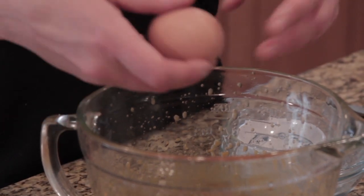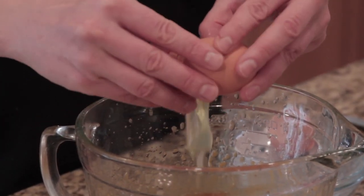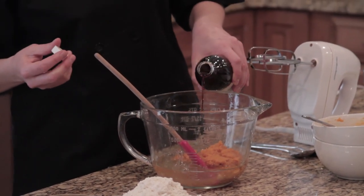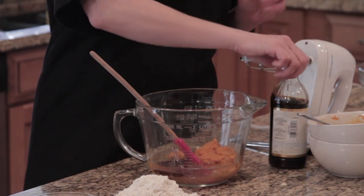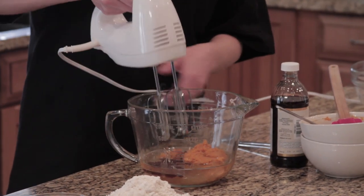Next we're going to add two eggs. I like to use organic free-range eggs — those have the highest nutrient value. We'll also add a little bit of vanilla, because what cookie is a cookie without vanilla, right?